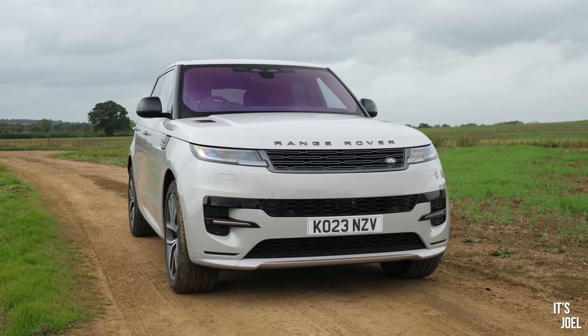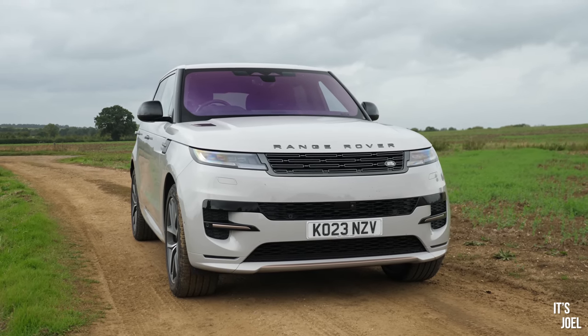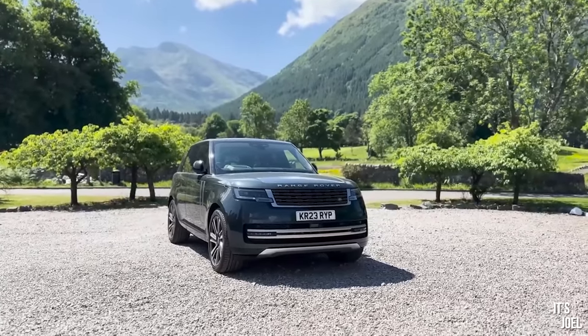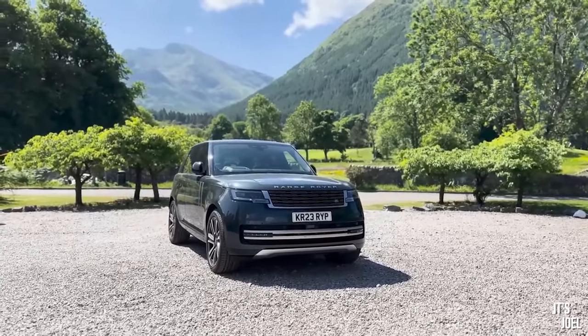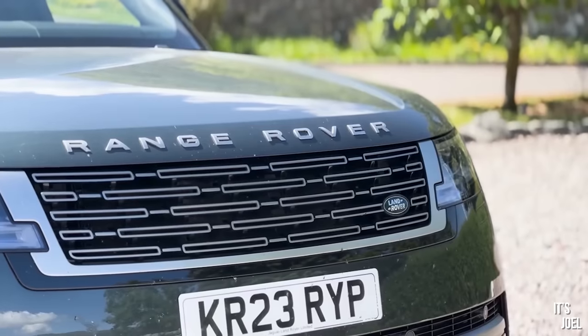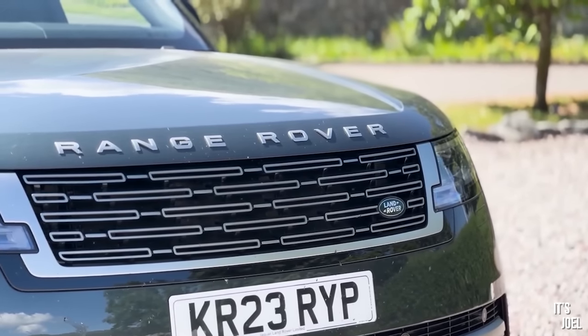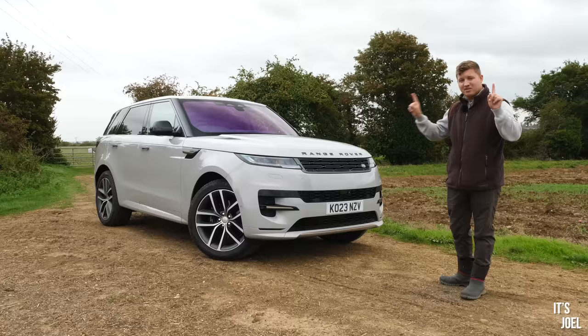Round to the front of the car, it really shares its looks with the full-size L460 Range Rover — you can't distinguish too easily between the two. If we had them both side by side it would be a little more obvious, but at a glance it definitely shares that sort of look. However, it does have a few distinguishing features.